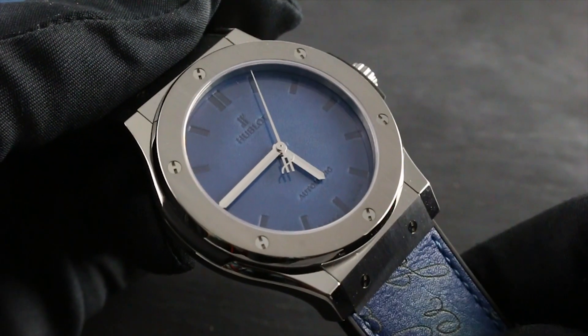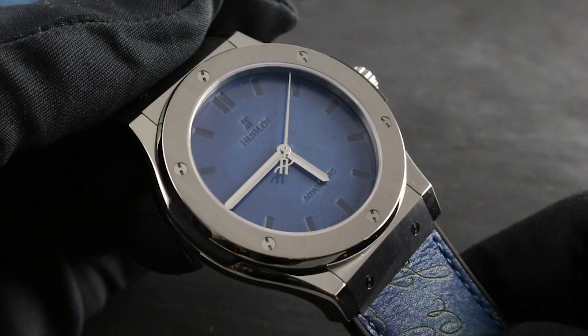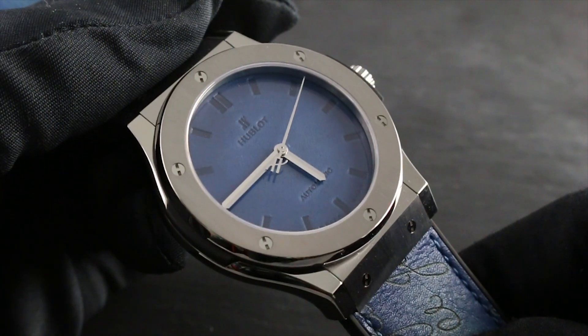Greetings, I'm Timo Govberg, and welcome to the world of Hublot. Today, I'll be your guide to the features of the Hublot Classic Fusion Berluti Blue.